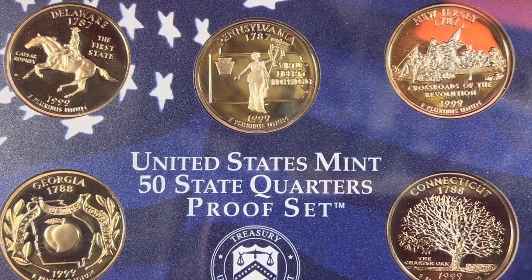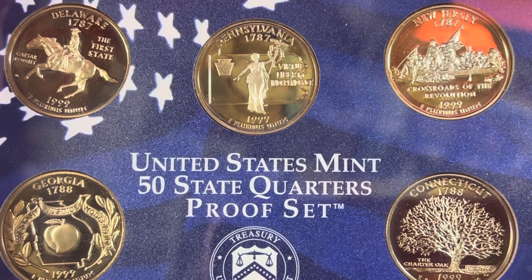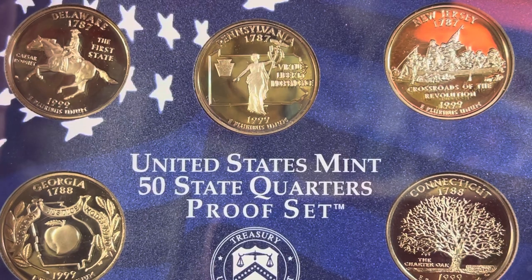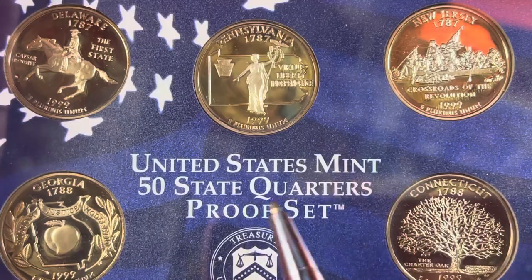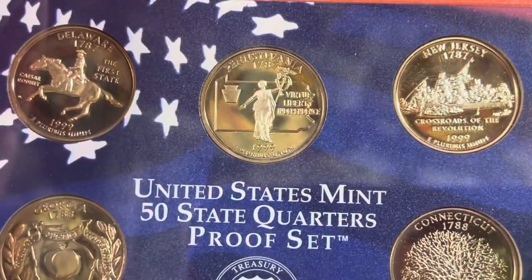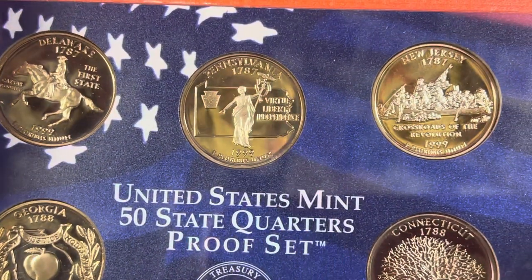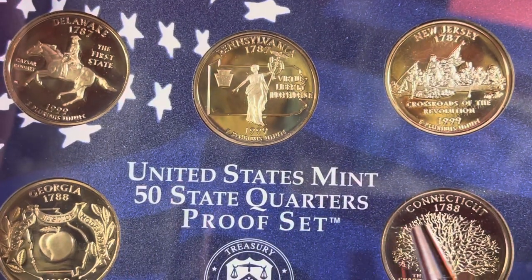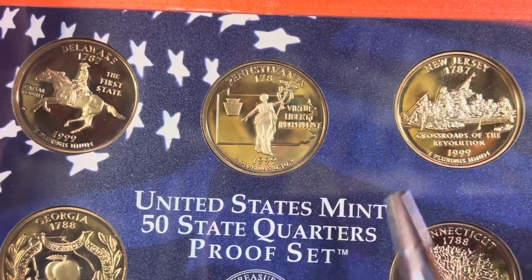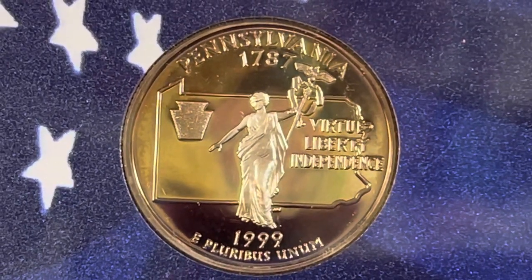Hey coin collectors and welcome to DC CoinWorld International Coin Channel. Today we're going to take a look at the Pennsylvania 50 state quarter from 1999. As we discussed in a prior video, we're going to go through all of the state quarters. The first one we looked at was Delaware, called the first state, and Pennsylvania is the next one. New Jersey will be after that, then Georgia and Connecticut. We're doing them in the order that they became states in the Union.